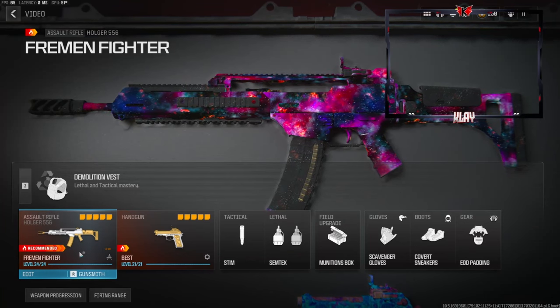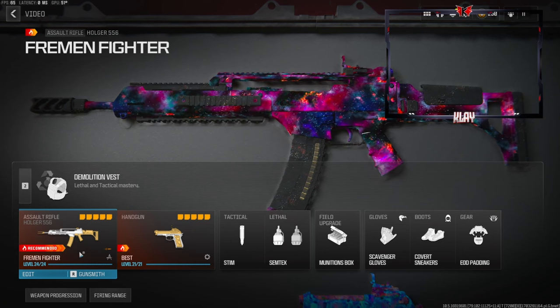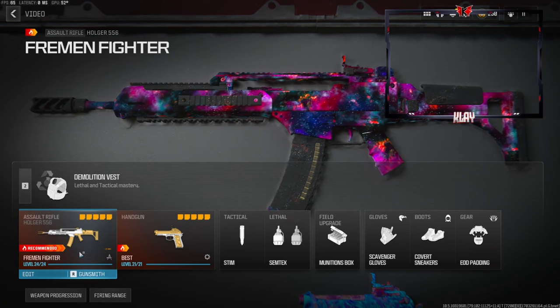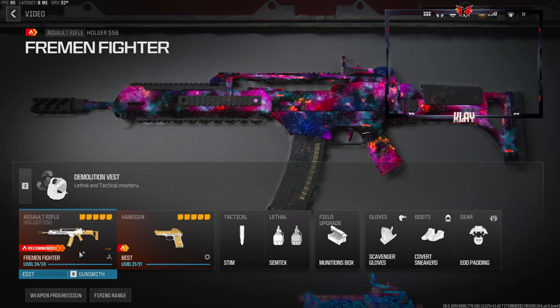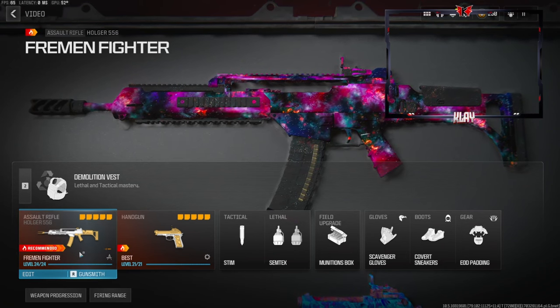Yo, what's going on guys, my name is Clay and in today's video we're going to be checking out my best Holger 556 class setup in Modern Warfare 3. If you're new to my channel make sure to hit that subscribe button and also like the video — let's try to get this video to 65 likes, I highly appreciate it, it helps out the channel a bunch.